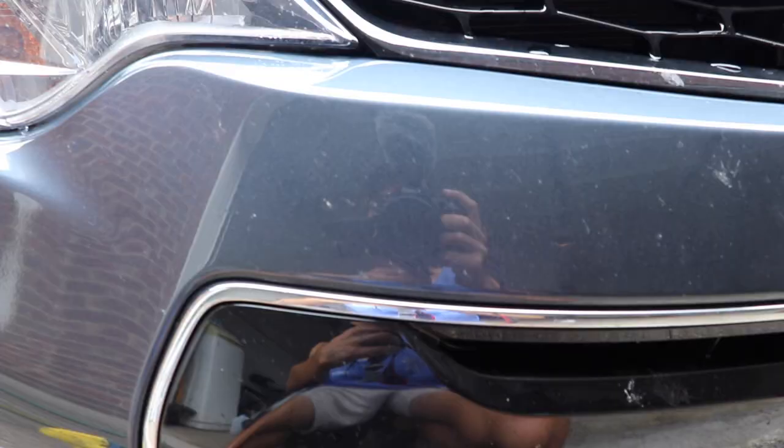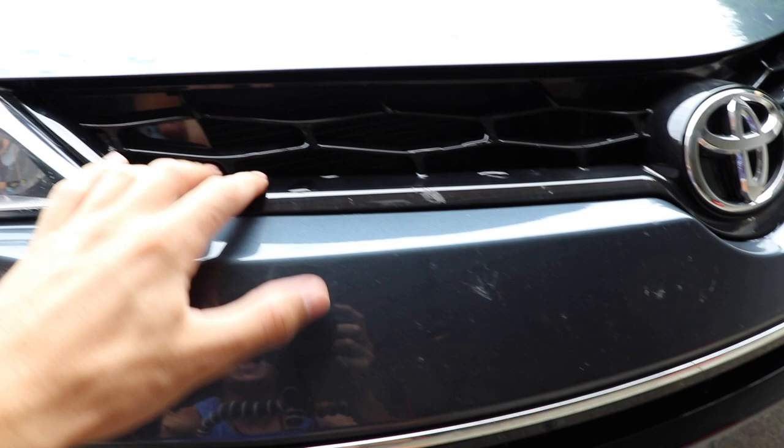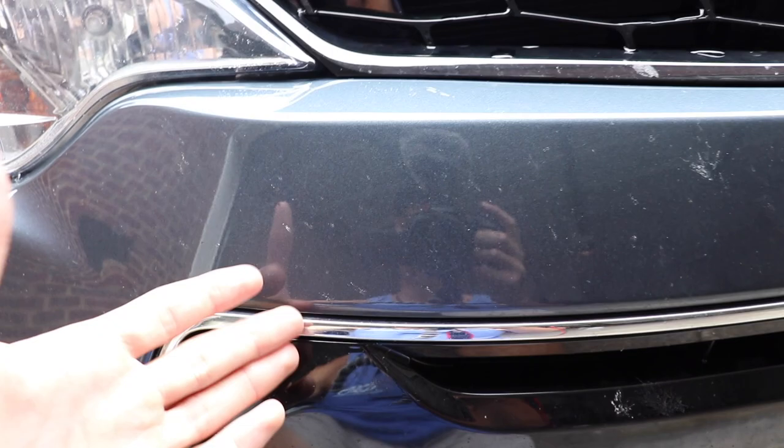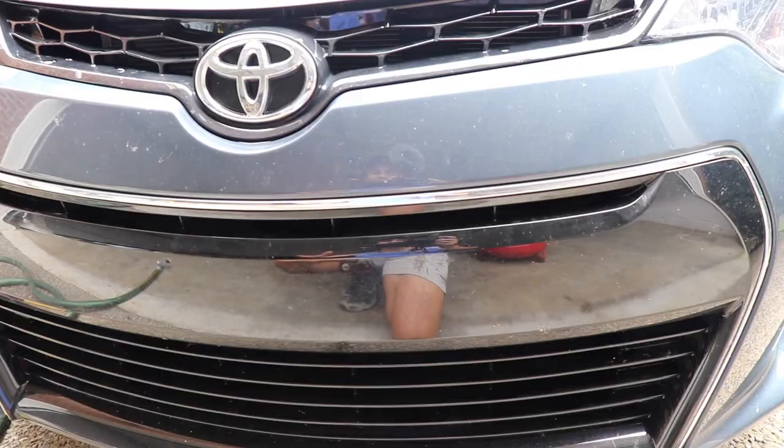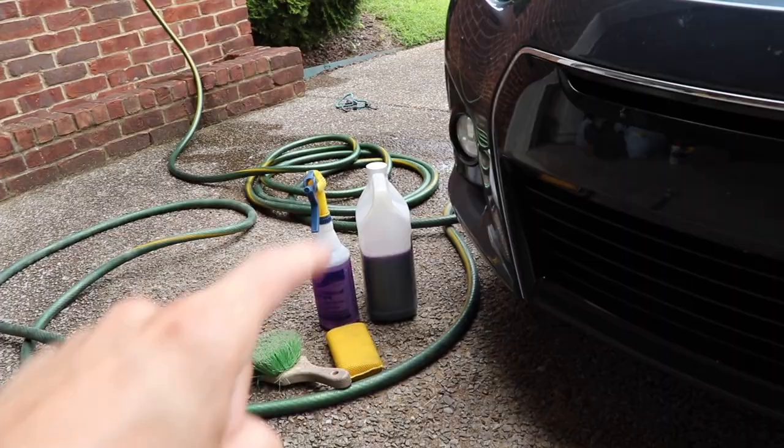Check out the front end of this car — we have a bunch of different materials. We have paint, we have this black sort of clear coated plastic piece, we've got chrome finished pieces, and we've got all these tiny little cracks and crevices. The front end of this car has not been debugged in a long time, so we've got bugs that are pretty stuck on, bugs in the cracks and crevices, on the paint and on the hood — pretty much everywhere. I'm going with my most aggressive solution here, the 5 to 1 Meguiar's Wheel Brightener.